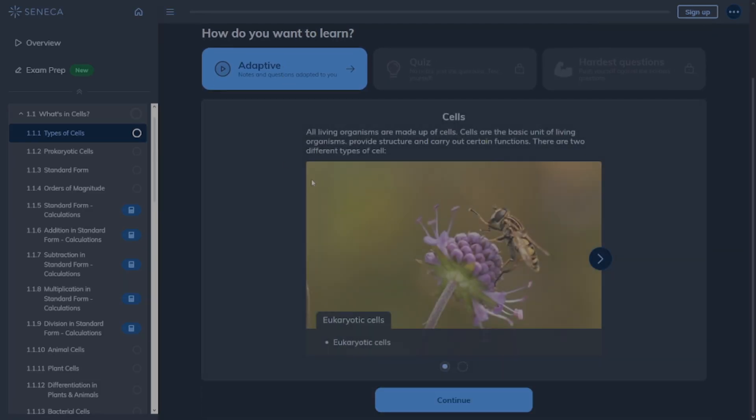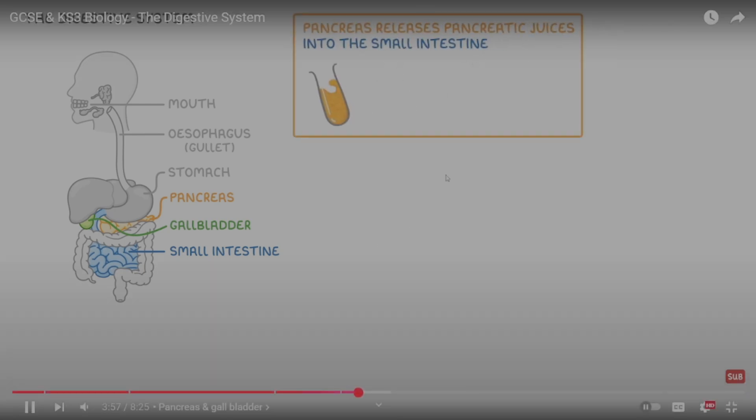Some YouTubers and websites that would really help for GCSE Biology are Seneca, Free Science Lessons, and Cognito — both the website and the YouTuber. I personally didn't use anything else, but feel free to use others you know. And obviously Physics and Math Teacher for past papers and exam questions.